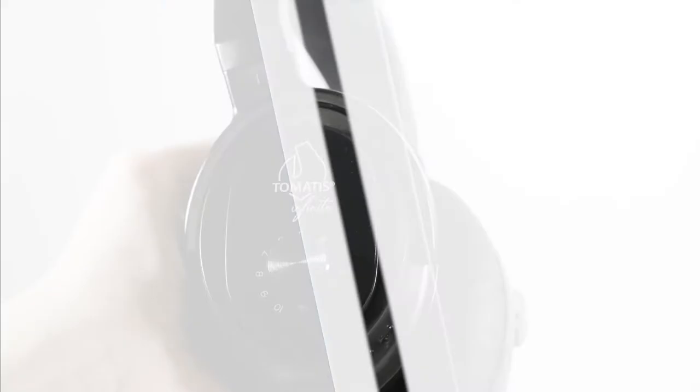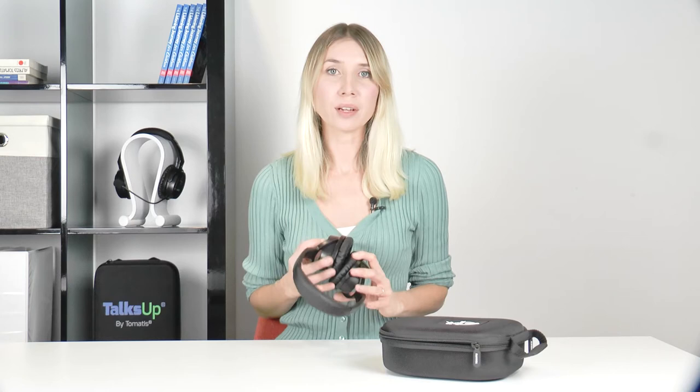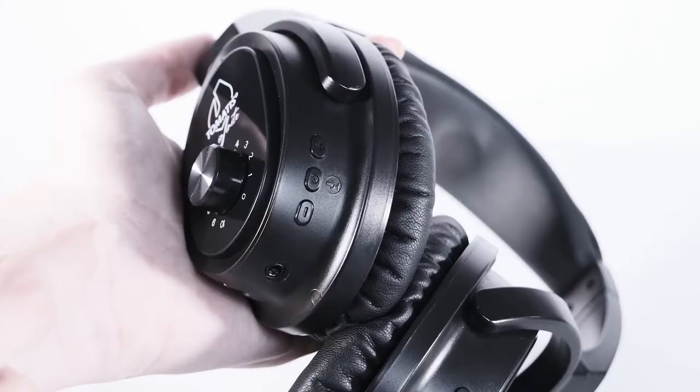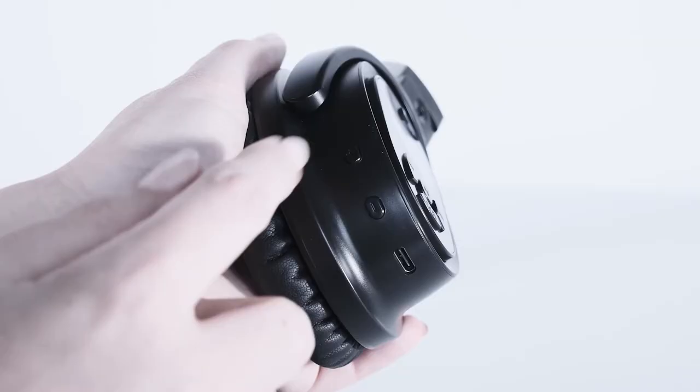You might have noticed the knob on the left headphone — this is not a volume adjustment but a laterality control. It adjusts the balance of sound distribution between the left and right ear. This feature will be activated by your professional when the time comes, and by default the laterality setting is balanced. So if you turn this knob at home by yourself, nothing will happen. To adjust the volume, use the plus and minus buttons: the left headphone buttons adjust microphone volume, and the right headphone buttons adjust music volume.